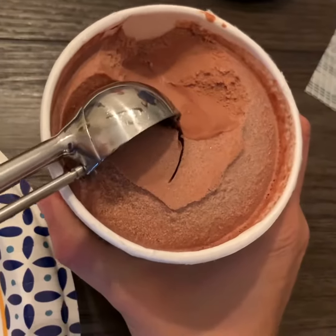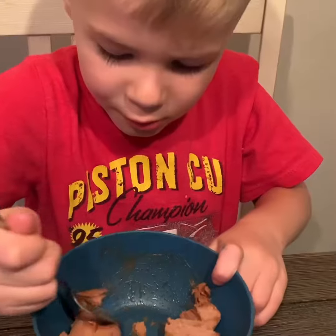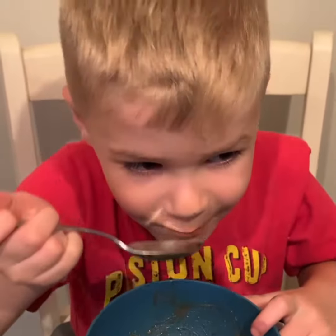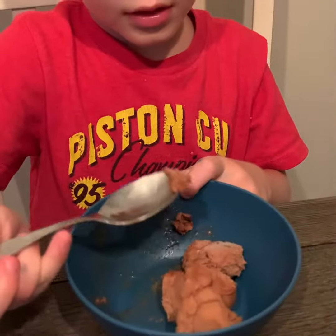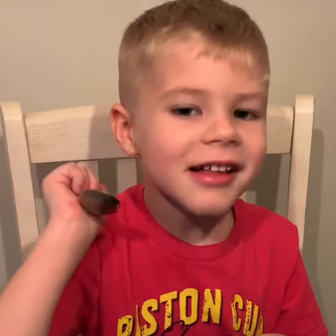Let's hear from Victor: 'That tastes exactly like chocolate ice cream — that's crazy that there's no cream or anything like that in here, just avocado.' Now let's see what the kids think. Miles, is it good? Yummy! Is it yummy?